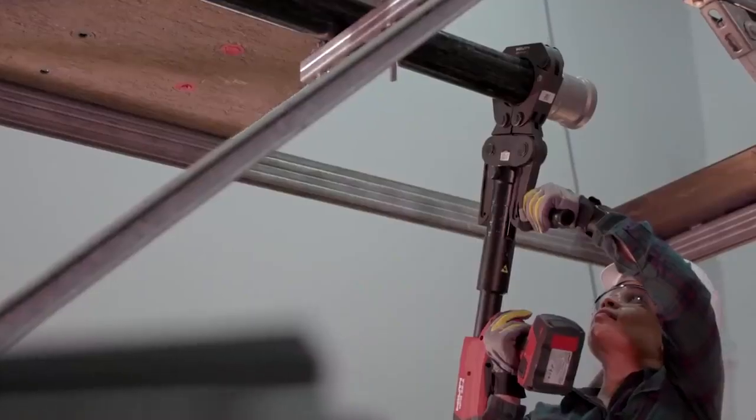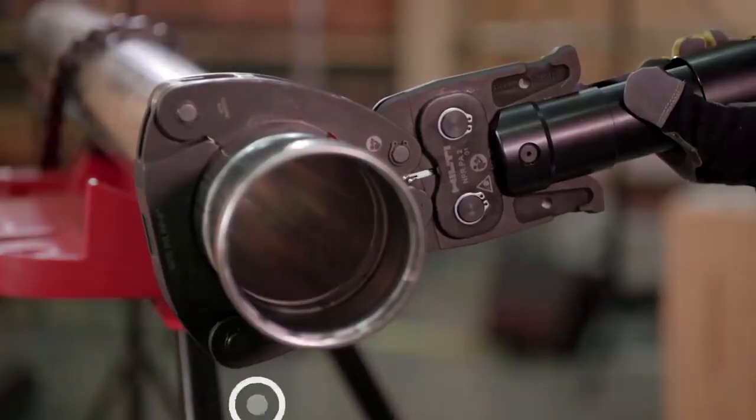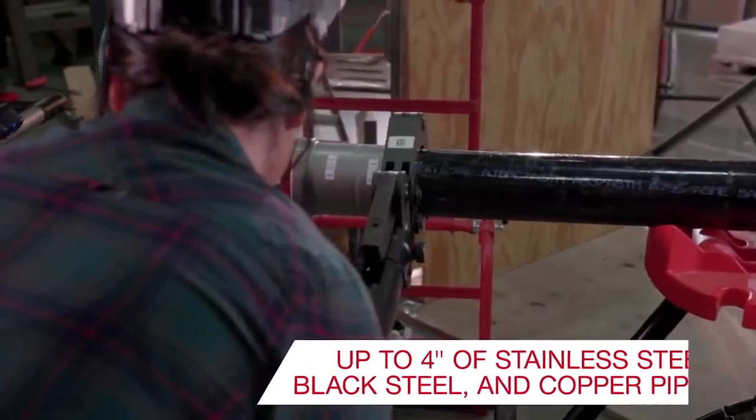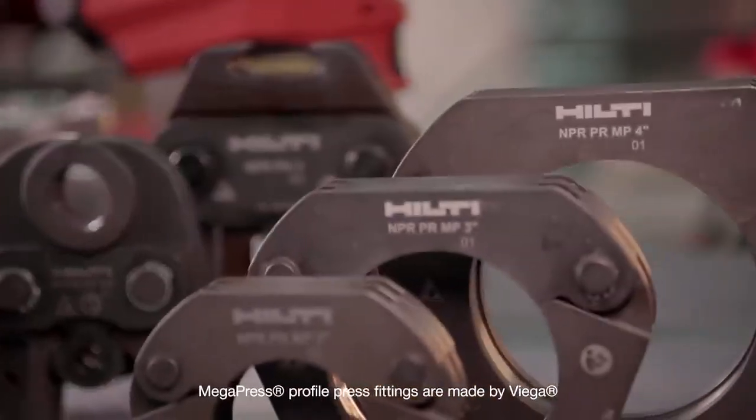All in all, it's no surprise that the metal details come together in just a matter of minutes. The HILTI NPR32A works with metal pipes up to 66mm in diameter and with plastic pipes up to 110mm in diameter.